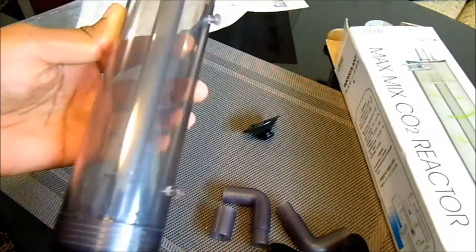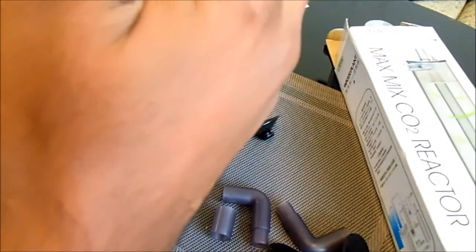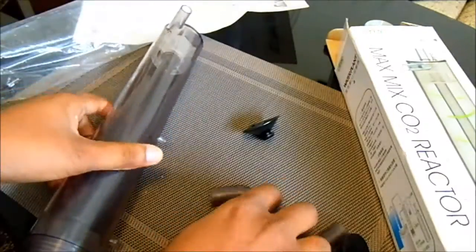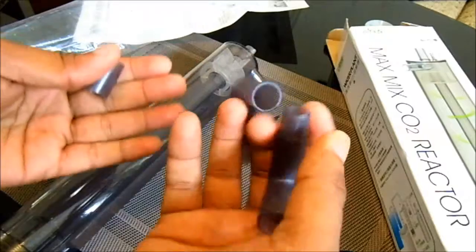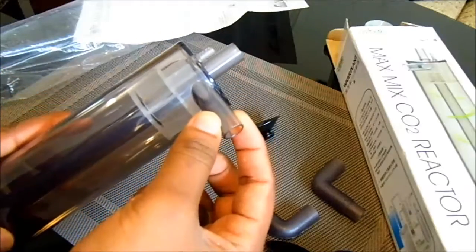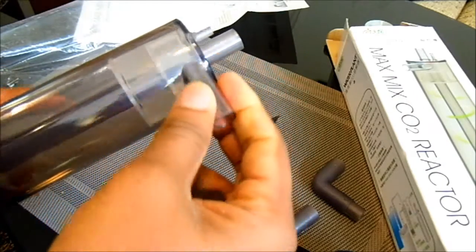What happens is the CO2 comes in, and at the same time the water flows from the filter into this and gets mixed with the water inside. Then it goes back through the middle tube — you can see another tube in the middle — all the way into the aquarium through the output line. It's also a bit flexible because of these connections; you can turn it around depending on which direction your pipelines are coming from. This one fits a 12 to 16 millimeter filter tube.